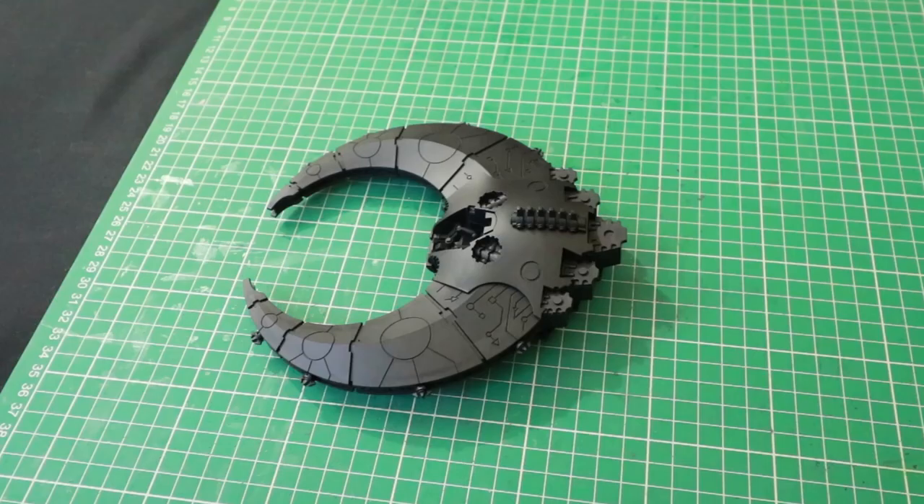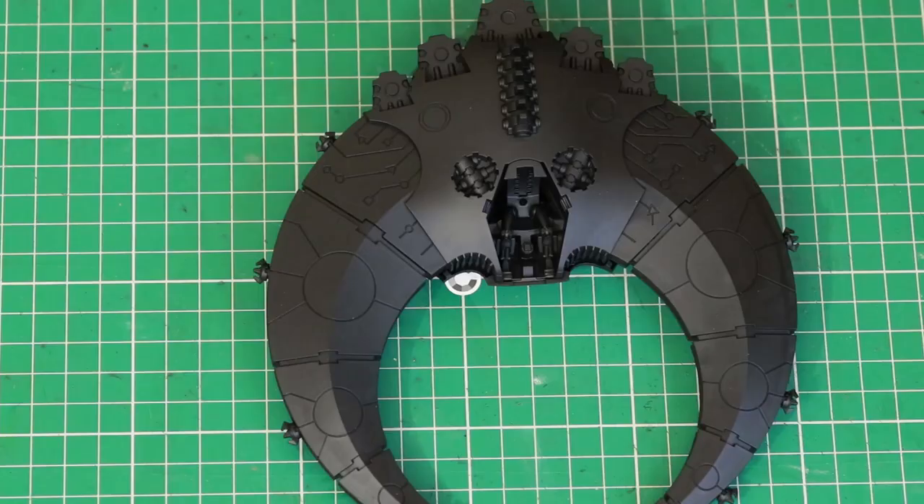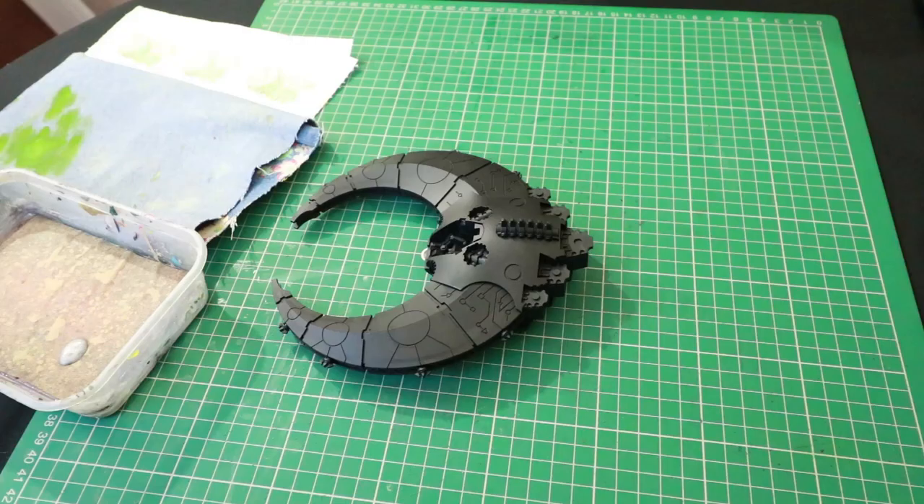As an alternative to what I'm going to show you, you could just spray or paint the model with a silver paint and then use a black wash to wash over the silver. However, the way I'm going to do it with dry brushes gives a more realistic metal look, plus you don't necessarily have to wash it — though you could if you wanted to take it a bit further.